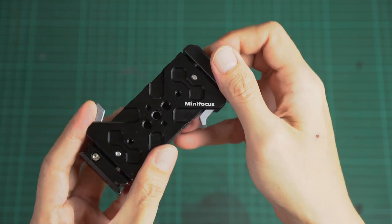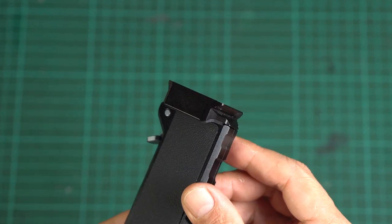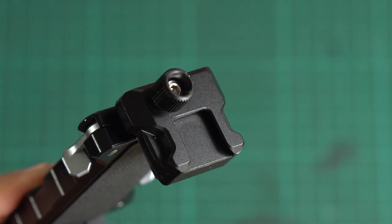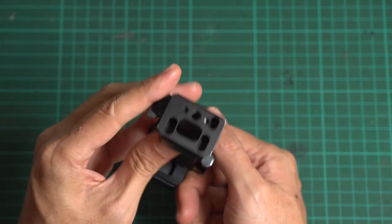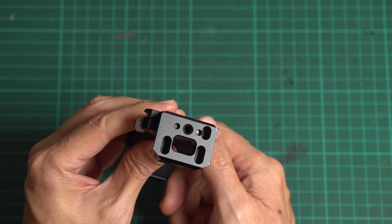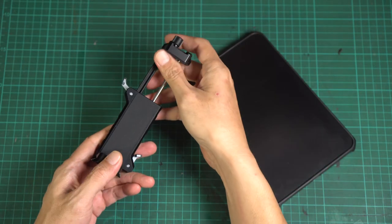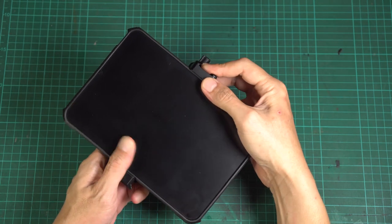This quick release tablet mount is packed with many mounting options: a built-in Arca Swiss compatible mount, cold shoe, Arri hole, and one-quarter inch screw holes. Please note that there are no 3/8-inch screw holes. I mainly chose this mount because of its quick release feature and the built-in Arca Swiss mount.